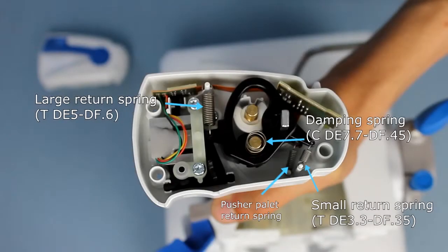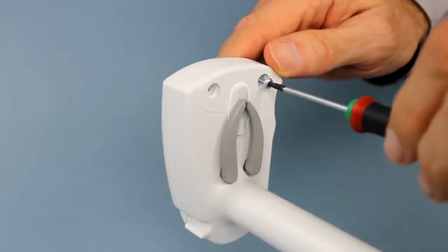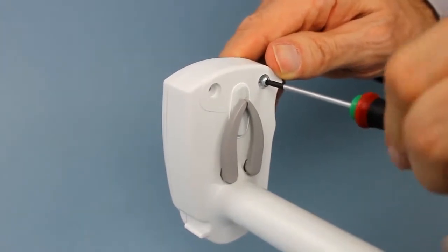Check that the force springs are correctly positioned. Keep the flange in contact with the pusher while screwing.